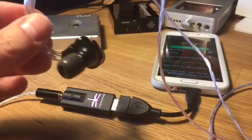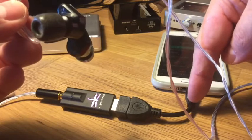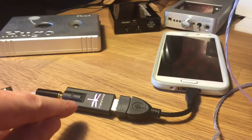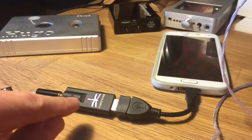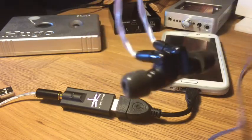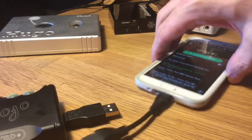Here we have a Samsung Galaxy S5 phone, and I'm using what's called an OTG cable — you can get these on eBay for about three or four dollars — and that's playing out right now to an AudioQuest Dragonfly, which absolutely does not play with the iPod touch, not at all. You can hear very slightly that Nick Cave is screaming his lungs out through my earphones here.